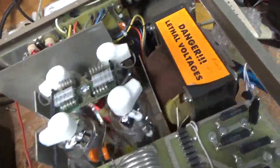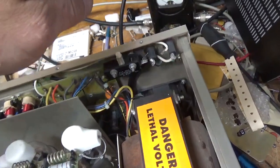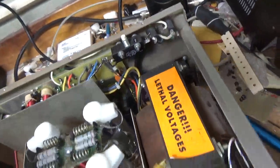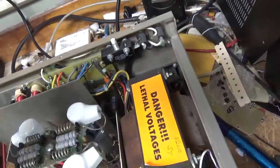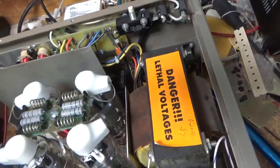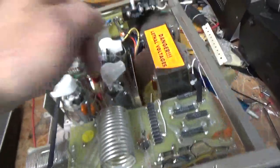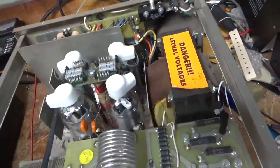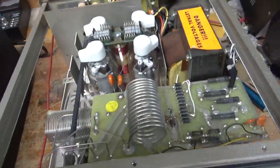Straps are in good condition. It had the wrong fuses — 20 amp fuses — that's a big no no. This takes 12 amp fast blow fuses when it's wired for 120, which is all that's needed. When it's wired for 220, it requires 8 amp fast blow fuses. You can do damage to the transformer big time if you have a short and the fuses won't pop.